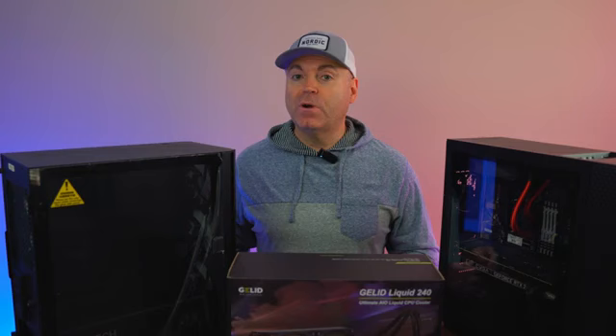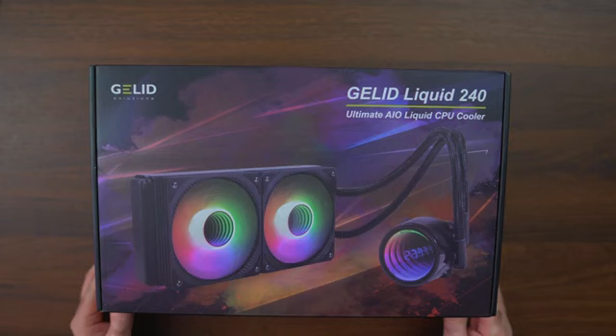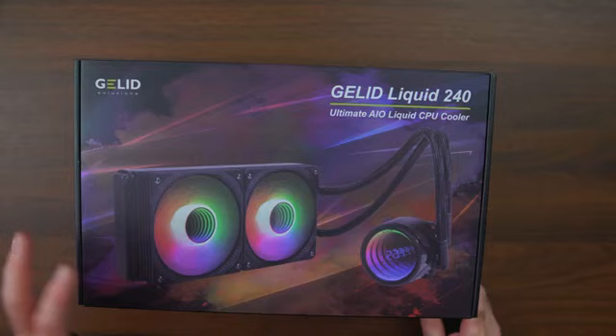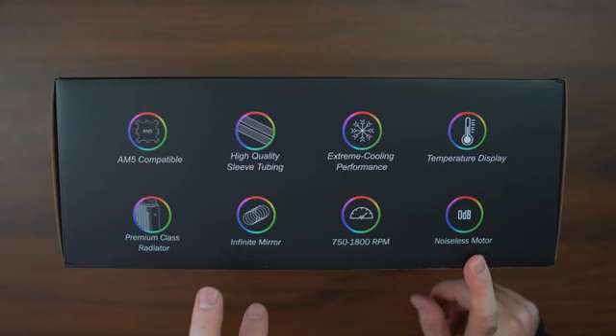Of course, we're going to show the results at the end and talk about them in the conclusion, so be patient, grab yourself some snacks and drinks, and stay tuned. What's inside the box? We're going to find out in a second. Before we open the box, let's see what's on the outside — a nice retail box with images of the product exactly how it's going to look: the pump, the 240 AIO and everything else. On the side we can see sleeve tubing compatibility, extreme cooling performance, temperature display, premium class radiator, infinite mirror, and the fans going from 750 RPM to 1800 RPM.